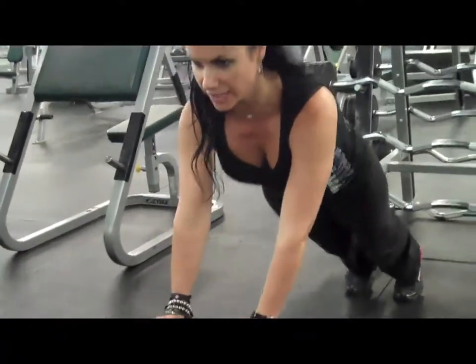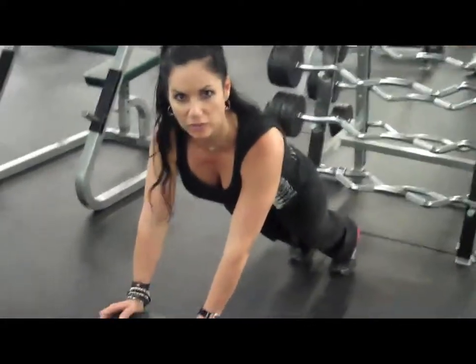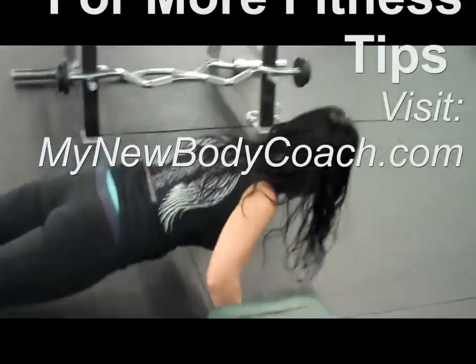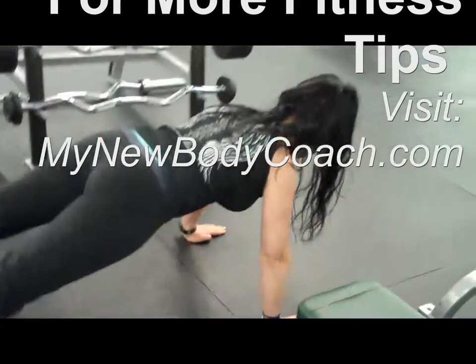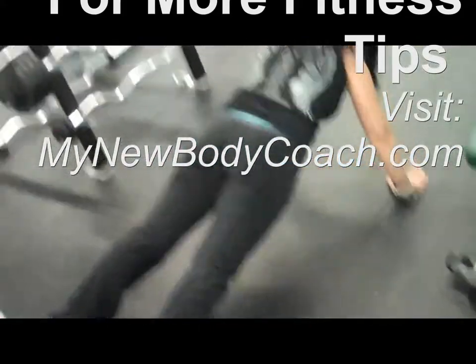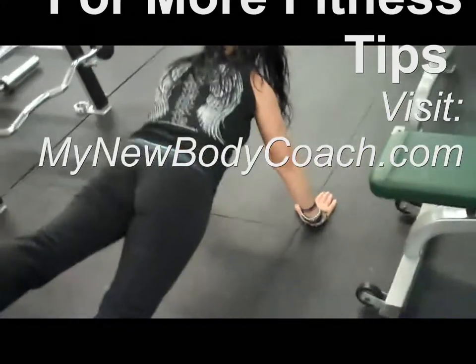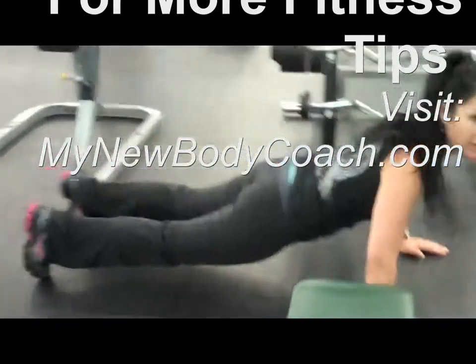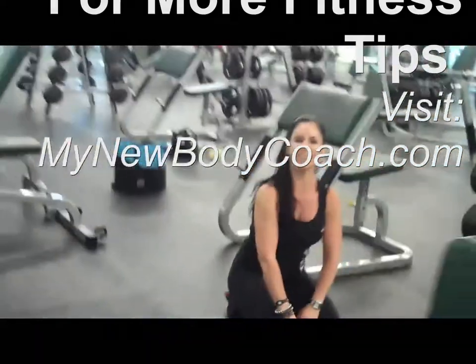Inhale and exhale. It's hard, but you can do it — work the core as well. We're going to go down and up, down and up. Combine from the pullback — one leg up, then the other leg. Keep going and going and down.